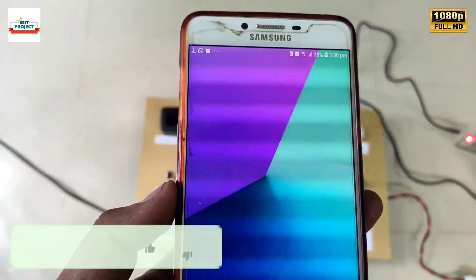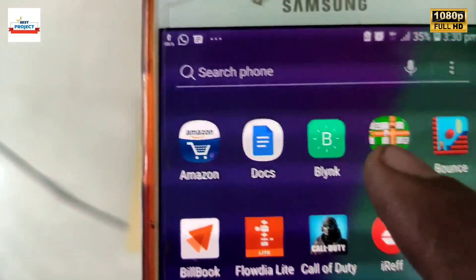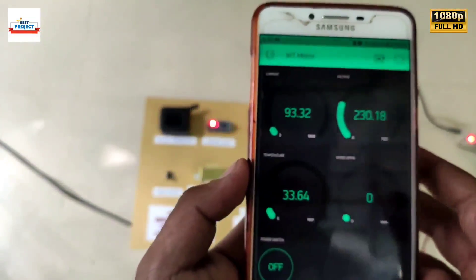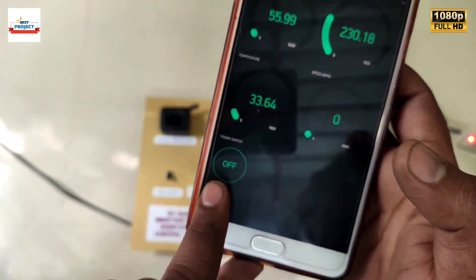For online monitoring, we will use the Blynk app. The app setup is already complete. There are gauges for current, voltage, RPM, and temperature available on the app. A toggle switch on the app is used to turn the motor on and off, which we will demonstrate during operation.